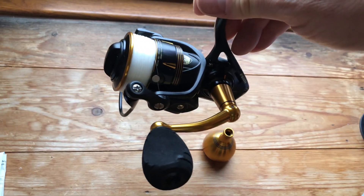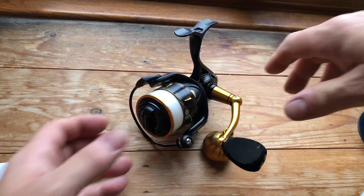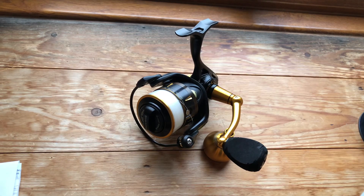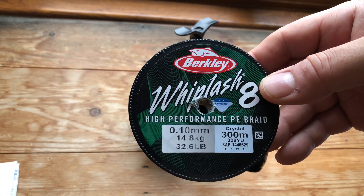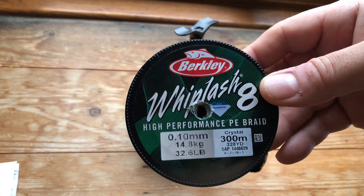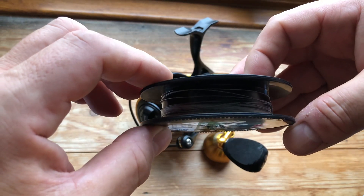So with this one — even though I'm sure you're aware of all the specifications — it's got a 6.2:1 ratio and weighs 13.9 ounces or 393 grams. With regards to braid capacity, I've put on 33 lb Berkley Whiplash 8-strand braid. This is a 300-metre spool and as you can see it takes as near as damn it 300 metres.